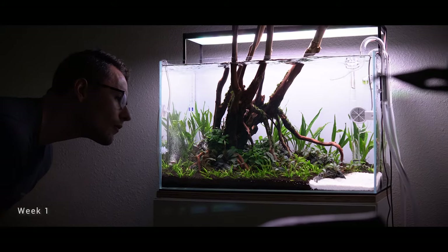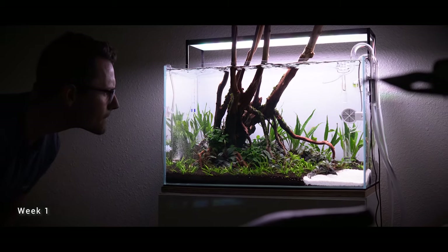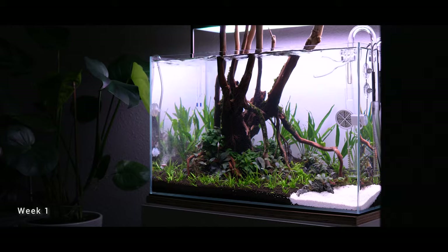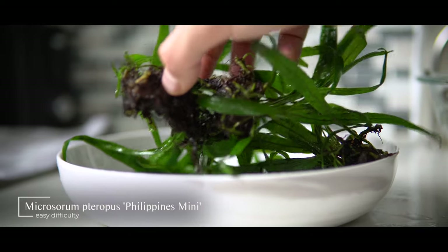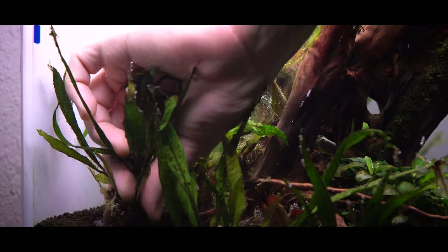When I set up this tank I underestimated how many microsorums I would need for the background. I assumed they would fill in after a few weeks, but that hasn't quite happened — and I should have known better. Microsorums tend to be really slow growers even in fairly high-tech conditions. So what I did was place an order with boostplant.com and ordered five more pots of microsorum.